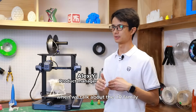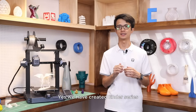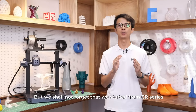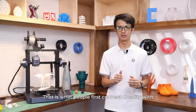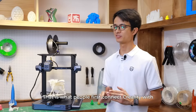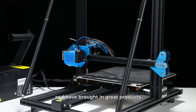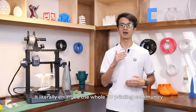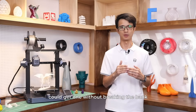When we talk about the CR family, I can't help but be so proud of our amazing product team. We've created theories that are widely popular among the 3D printing community, but we shall not forget that we started from CR series. That is what people first connect Creality with. With CR series, Creality disrupted the whole industry and brought in products that 3D printing enthusiasts ever desired and dreamed of. It literally enlarged the whole 3D printing community, because more people could get one without breaking the bank.